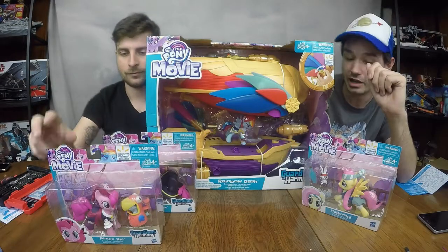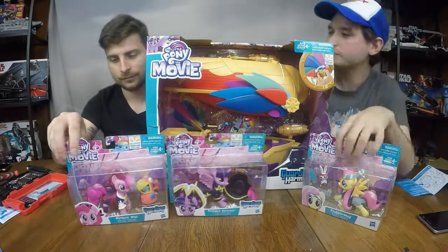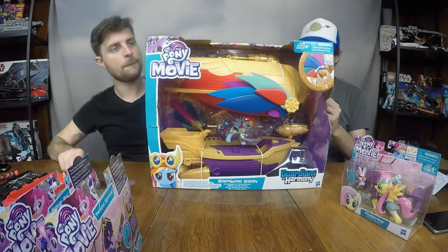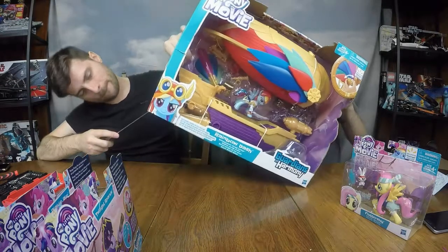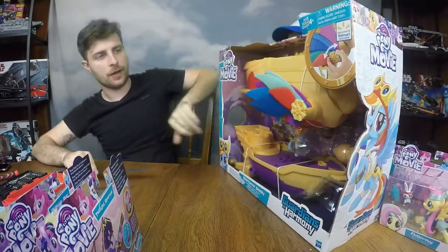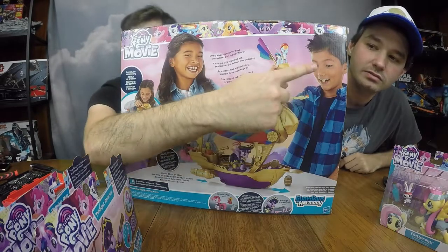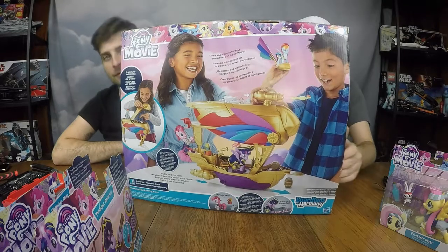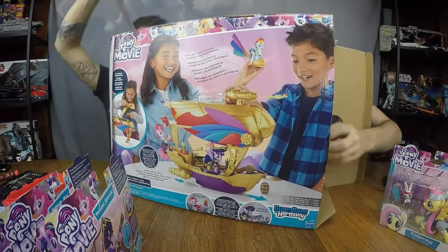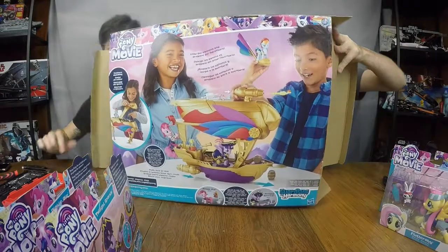Pirate Pinkie Pie and her faithful parrot are primed for adventure, and Twilight Sparkle is prepared to protect and defend. Let's bust open this big old airship — it has an interesting box, nice open box front. The back is just them playing with the toys, honestly having fun. The action feature lets a pony zip around the ship on a line, and there's a barrel drop from the back. It does tell me to go buy the Pinkie Pie toy separately.